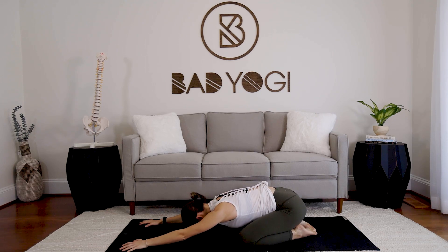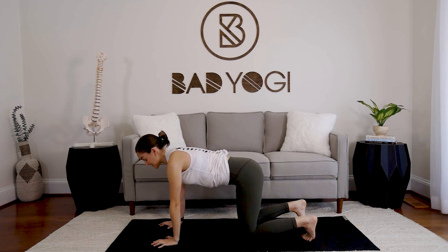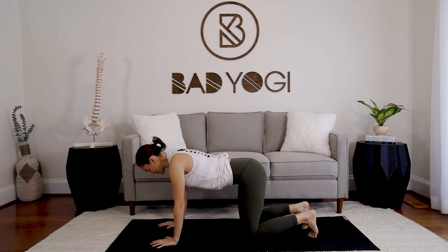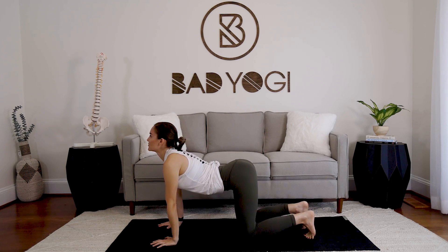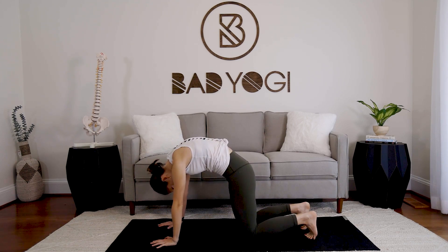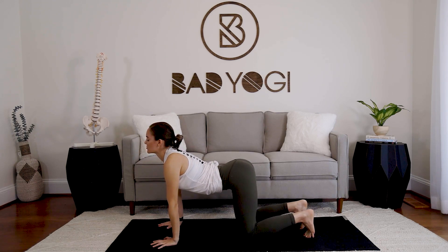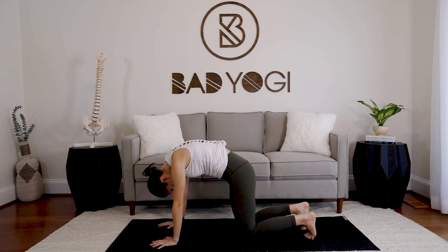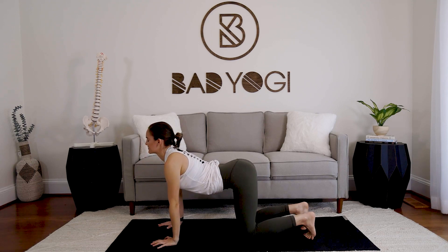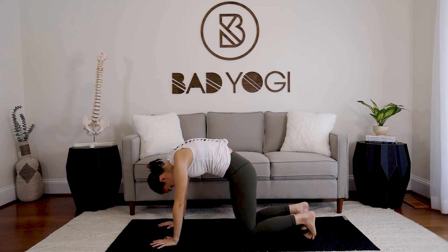On your next breath, look up to the hands and slide the wrists under the shoulders, knees under the hips. We'll take a few rounds of cat-cow moving at your own pace, flowing with your breath. Keep your attention on the upper body — around the shoulders, the spine, the upper back — just feeling your mobility increase with each round.